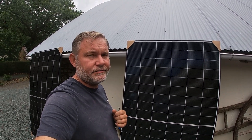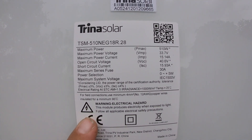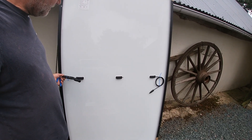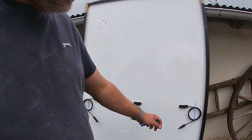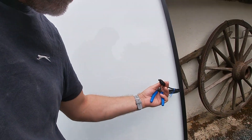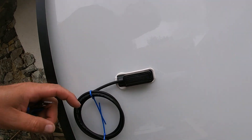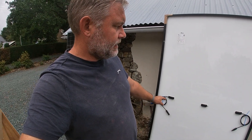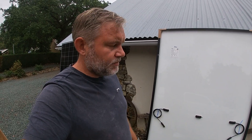Looking at the back of the panels, we've got the connections here. This one is the positive with the male end — it's actually marked with a plus — and that one is marked minus. It's very important to bear this in mind: some inverters if you connect them wrong — plus to minus, minus to plus — it won't go well. So we're going to connect one of these cables to the micro inverter correctly.